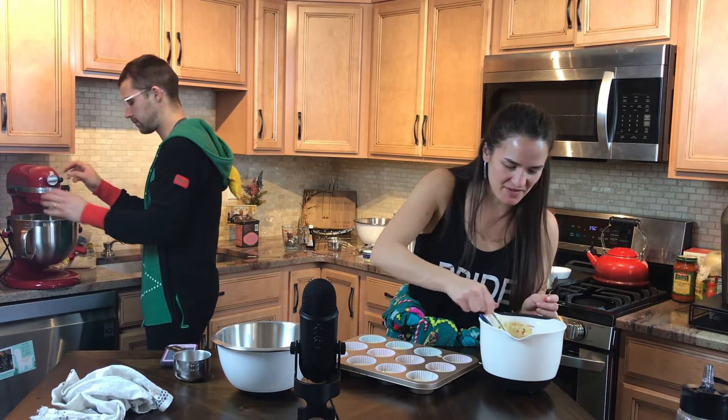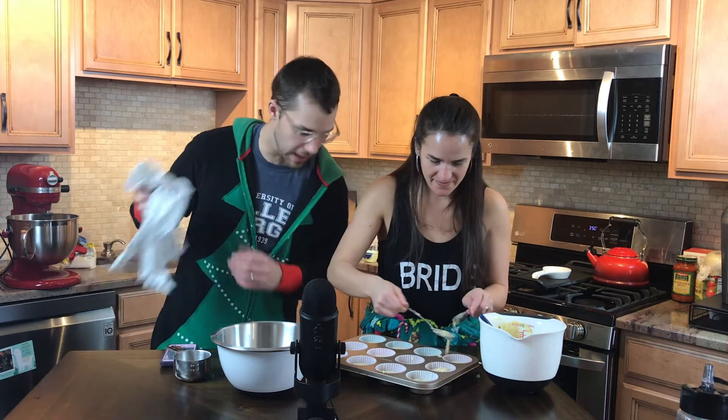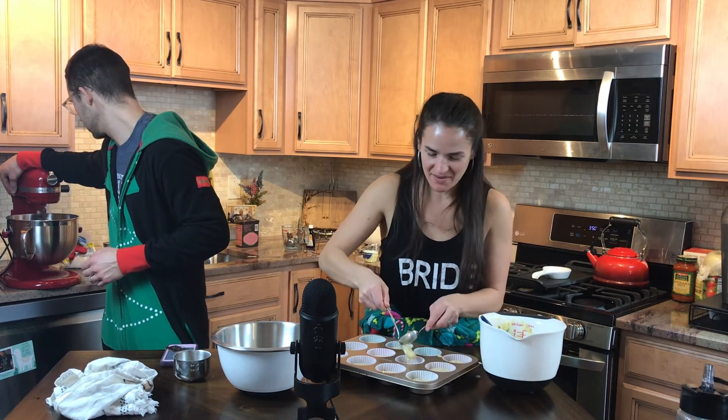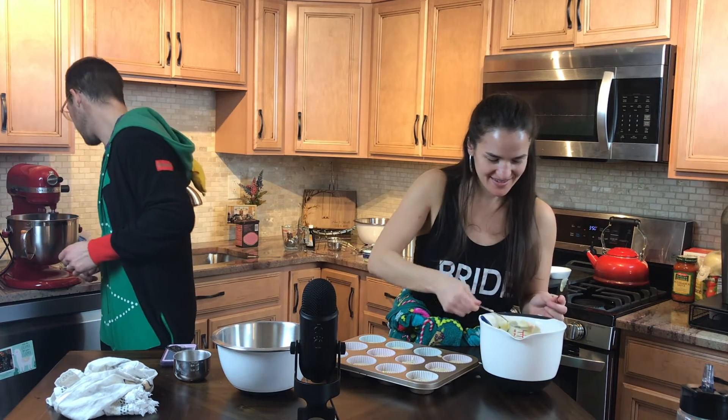What would be fun is if we pipe our buttercream this time around. If we did what? Pipe it. Like instead of just putting it on the cupcake, we could put it in a bag and try to pipe it. Oh, that's what you mean by that. Yeah.